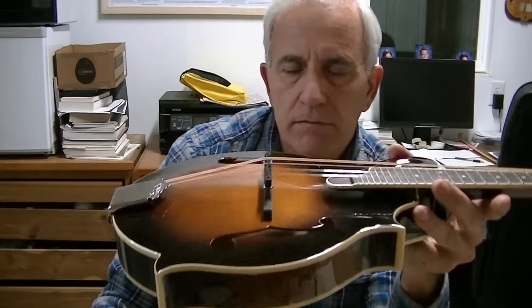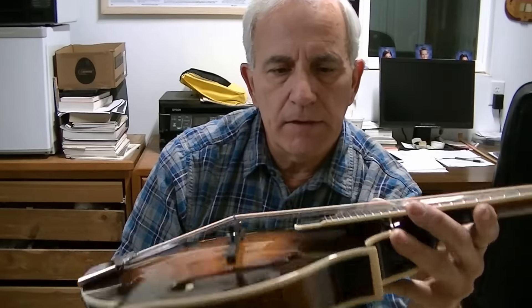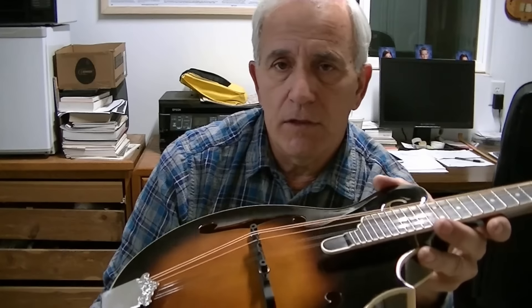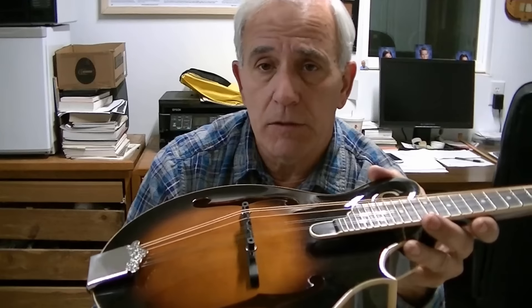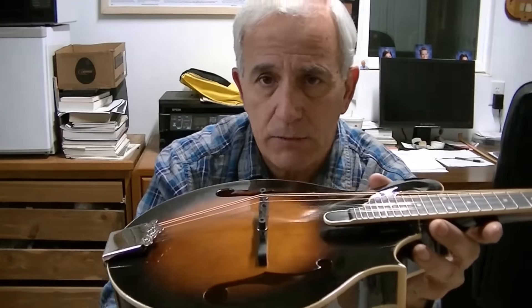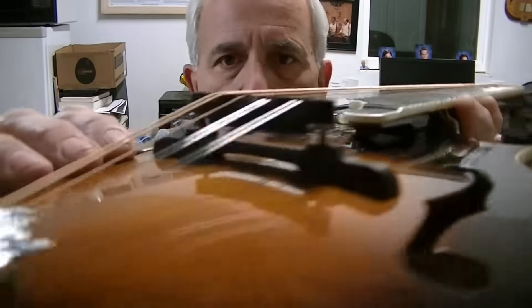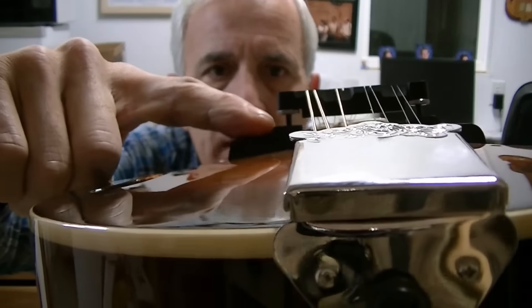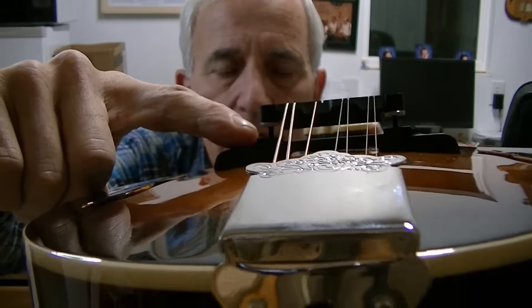The bridge is crazy high. Randy Shardiger and I have talked about bridge heights, and it certainly is a good thing to have a high bridge, but there is a diminishing point of return — especially on mandolins. If you get them too high, they start to sound like you're playing in a barrel. This one is raised up off of the base by about three-sixteenths of an inch, which makes it wobbly.